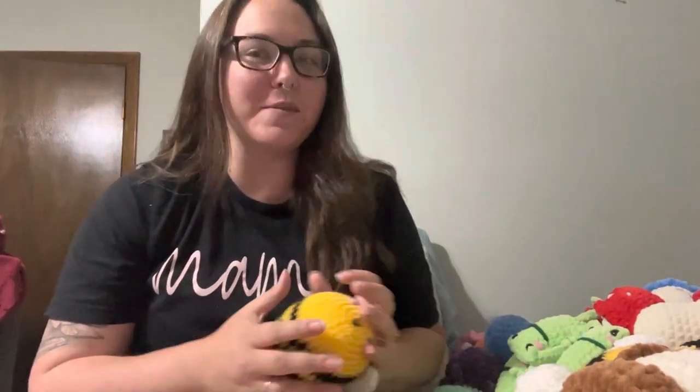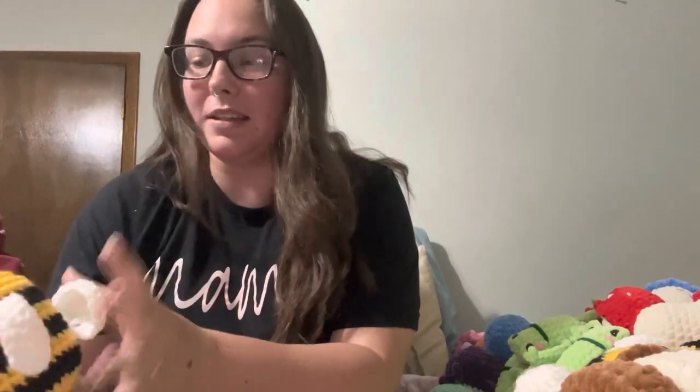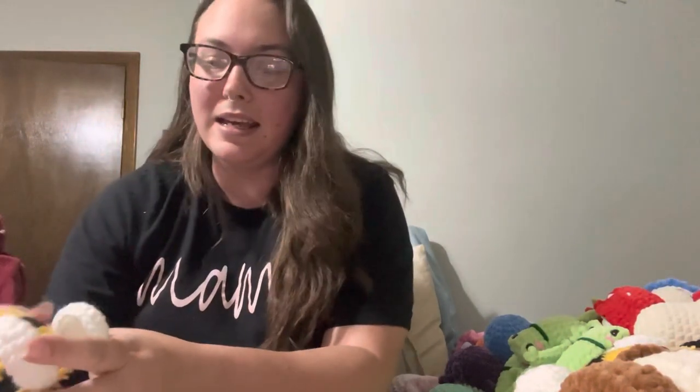Hi, hello, what's up friends? Welcome to my channel, and if you're a returning subscriber, welcome back. Today is June 9th, it's the day before my market. Like I said in my last video, I got super behind because I got sick, so really behind on making this video.